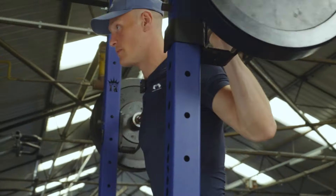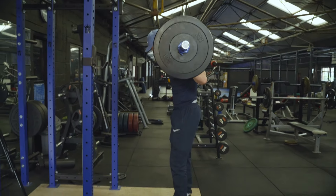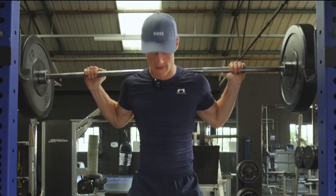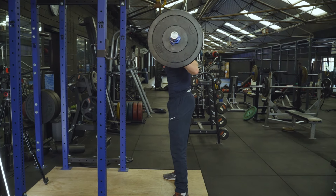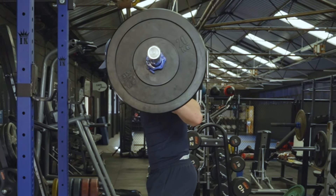Going back to high bar — we'll cover low bar in a sec — there's the bar path. You'll see the end of the bar while squatting should go straight up and straight down, as opposed to wiggling backwards and forwards on the way up and the way down.